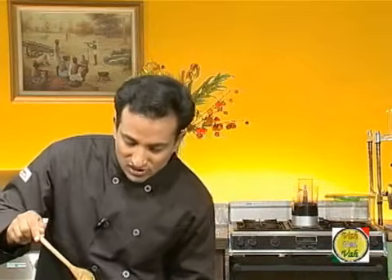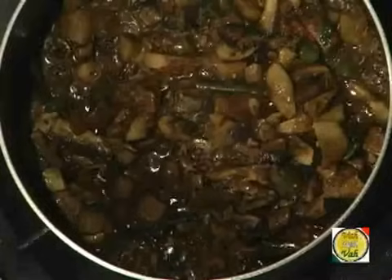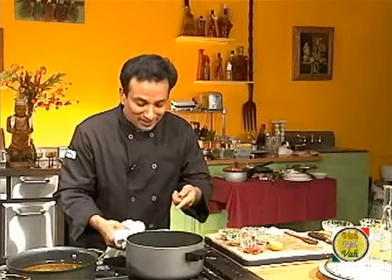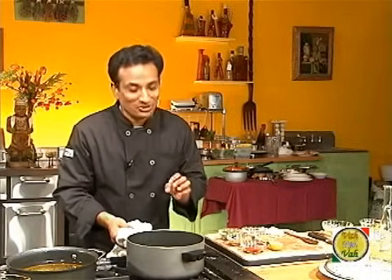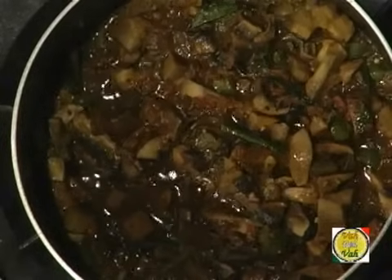Now you can see the water evaporating from the mushrooms — reduce the flame and take another container. Look at these mushrooms — they look as if they are small pieces of liver or lamb that's being cooked. For vegetarians, we haven't said anything!